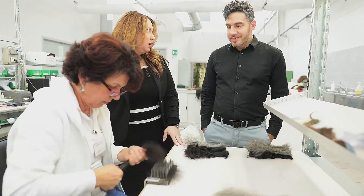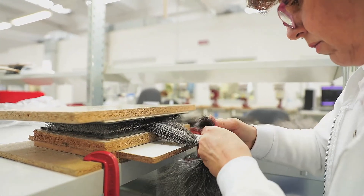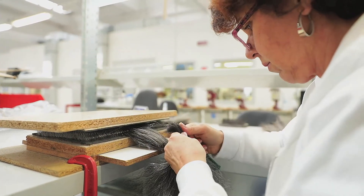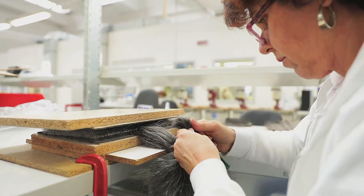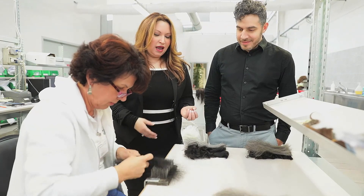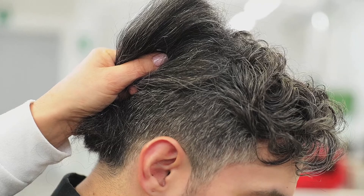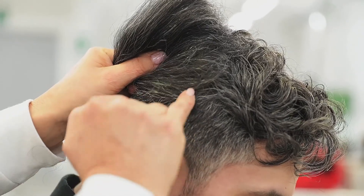So this is Sandra here who is working on creating and actually blending Michael's hair for his prosthetic. She's a master — this is what she does. These are all artisans that have a special role in designing and creating your CNC. What she's doing right now is actually blending the hair so it will match and look exactly like your own growing hair.